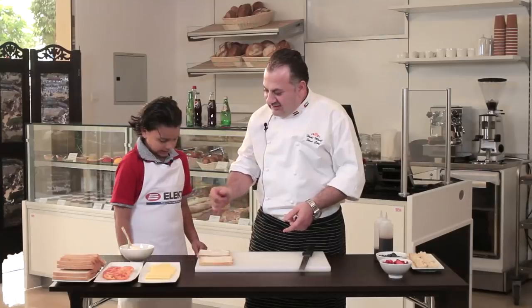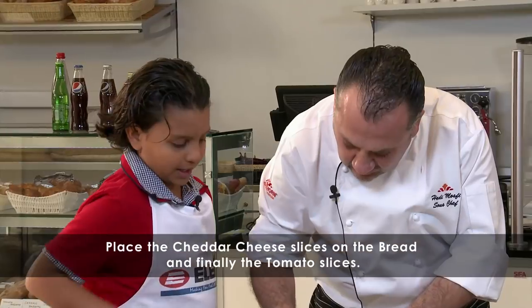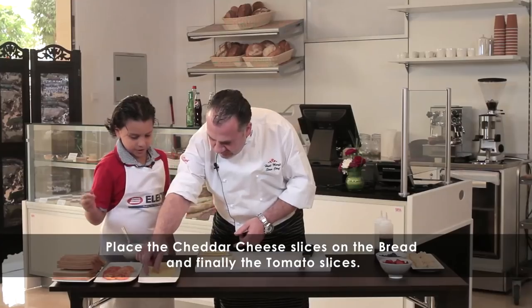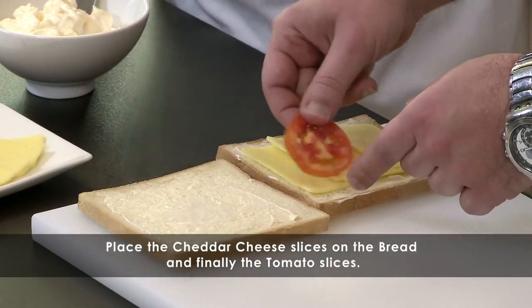Preparing the sandwich, we'll get some cheese. So it has to be on top of each other but sort of going down? Yeah. After that, we'll go for the tomato.